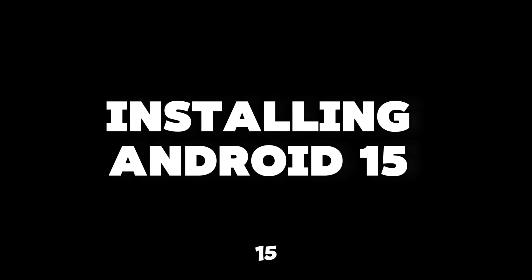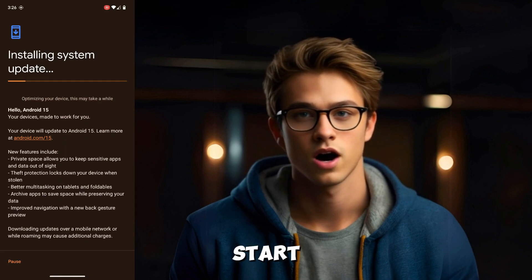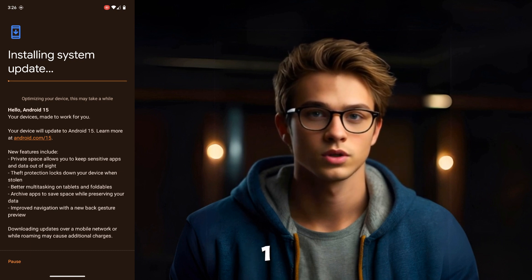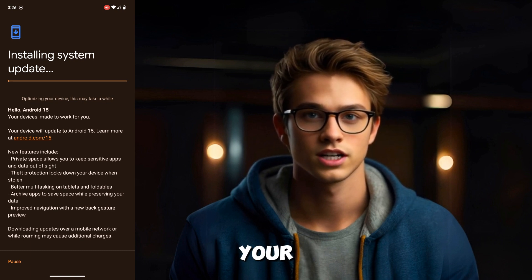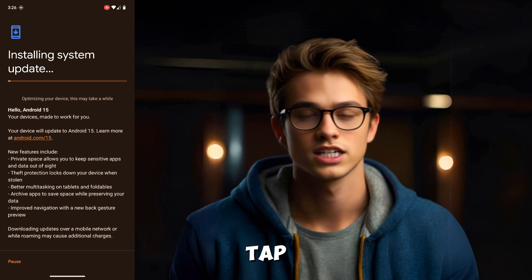Installing Android 15. Once the update is downloaded, your phone will automatically start installing Android 15. Once the download is complete, your phone will prompt you to restart now to complete the installation. Tap on Restart Now.